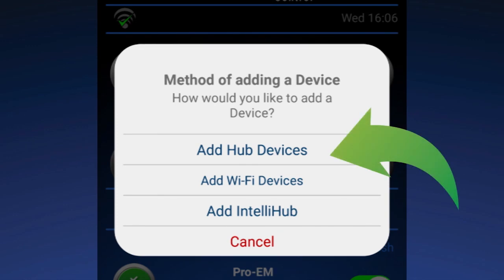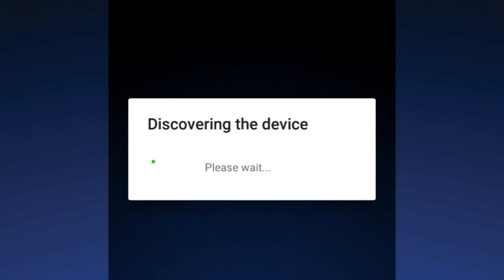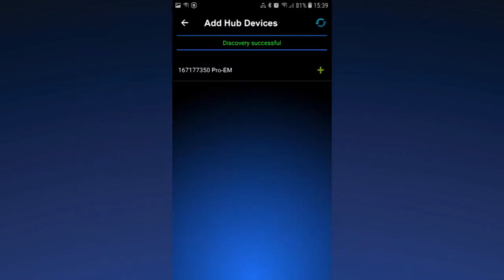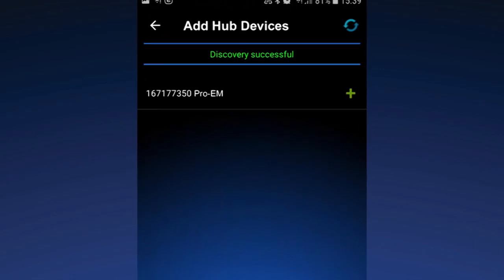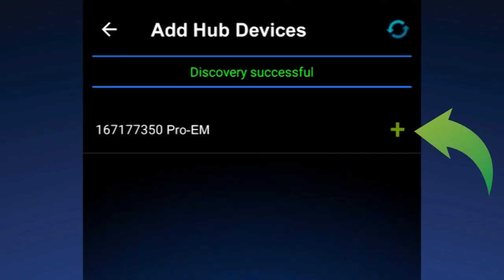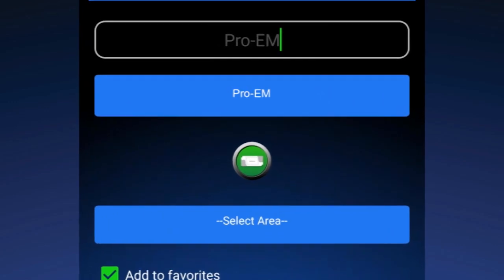The SILUX Control network will automatically start the discovery process. Step 3: Find your Pro-M on your SILUX Control network and tap the plus icon next to it. Step 4: Rename your device and enter the area where it is located. This makes it easier for you to find on your SILUX Control app.